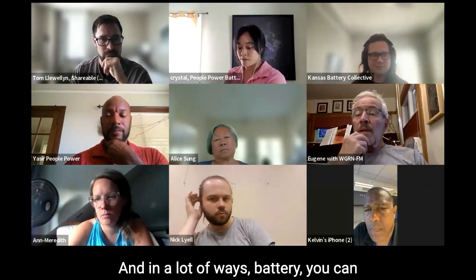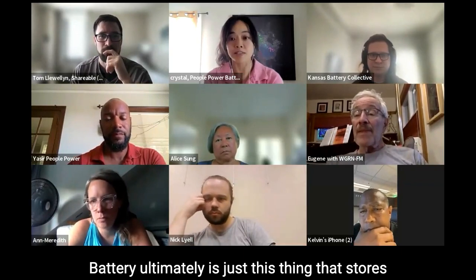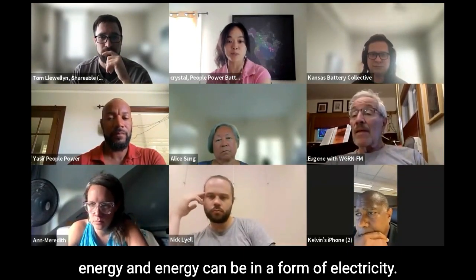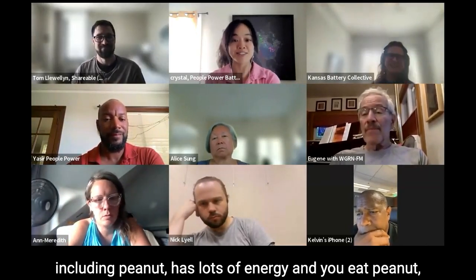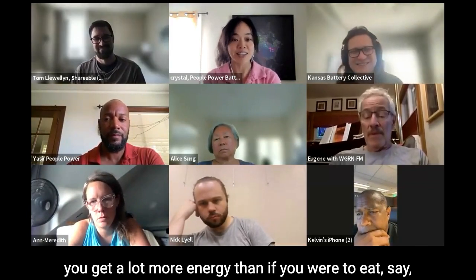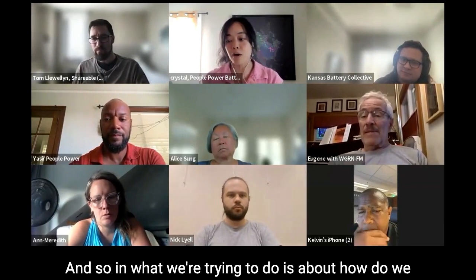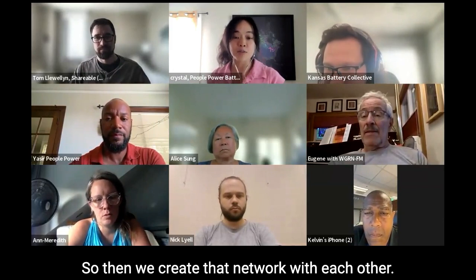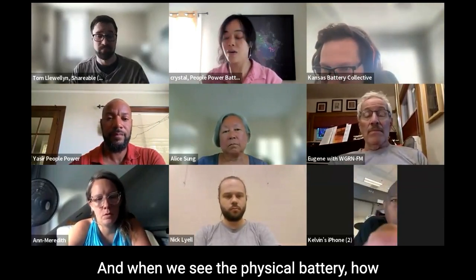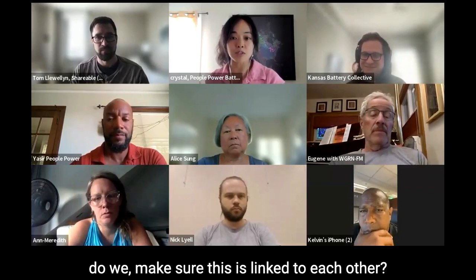In a lot of ways, the battery — you can say it's the physical battery. But a battery is ultimately just a thing that stores energy, and energy can take many different forms. A peanut has lots of energy — you eat a peanut, you get a lot more energy than if you were to eat a leaf of lettuce, even though it's bigger. What we're trying to do is connect things that store a lot of energy to each other, creating that network. When we see the physical battery, how do we make sure it's linked to each other?